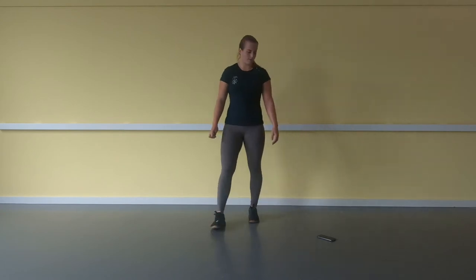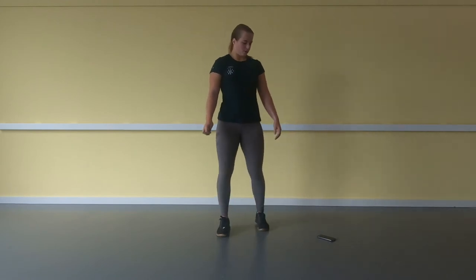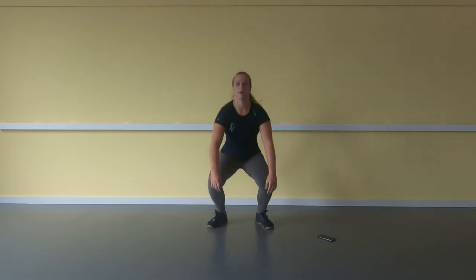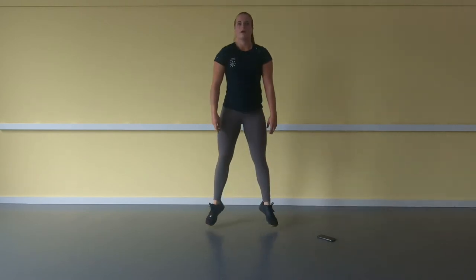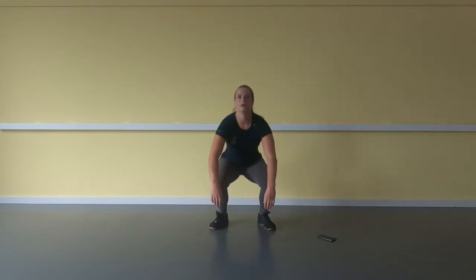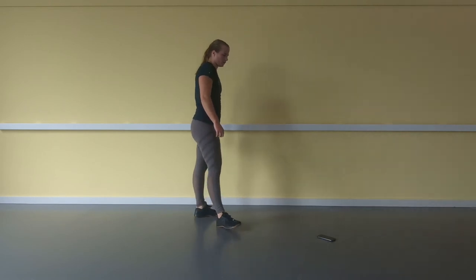15 seconds — we go back to the jumping air squat. Nice deep breath in and out. 2, 1, go. 1, 2 ... 20. If it's too hard, you can also land first and then do the air squat.